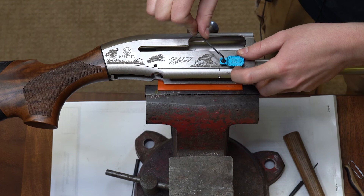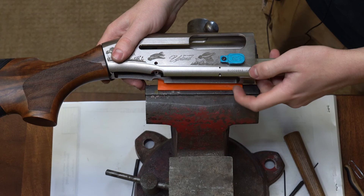And now the Easy Lever and its paddle are installed inside the Beretta receiver.